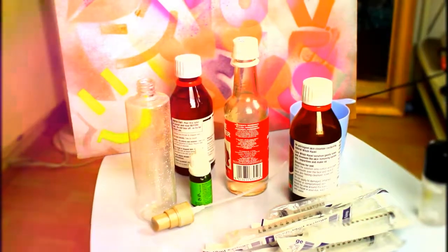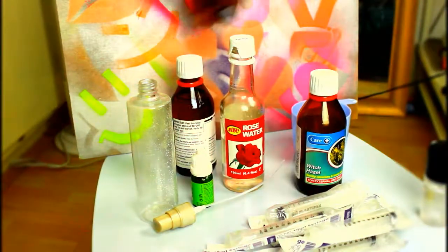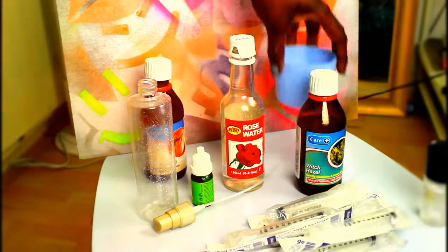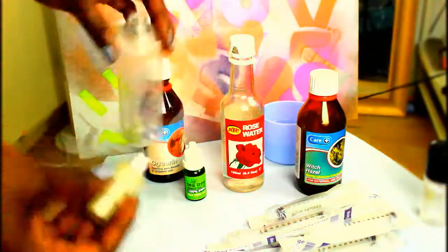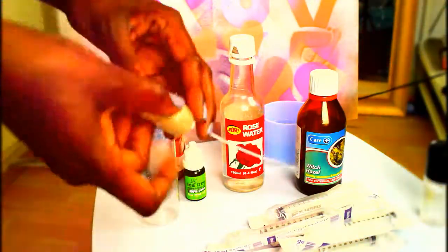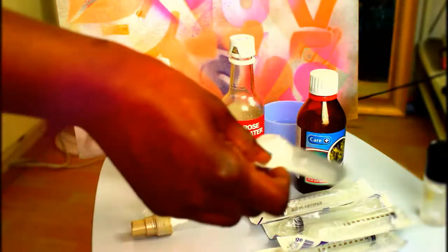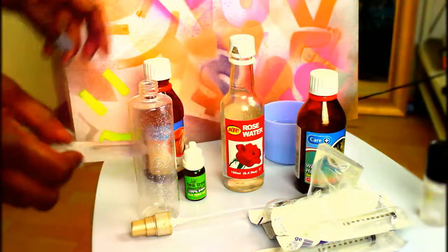I've got some rose water, a little bit of witch hazel, some glycerin, some boiled water, some tea tree oil, a sterilized empty spray bottle that has a really good mist on it, and a way of transferring the ingredients into the bottle without making a crazy mess. The first item I'm going to put inside is the glycerin.